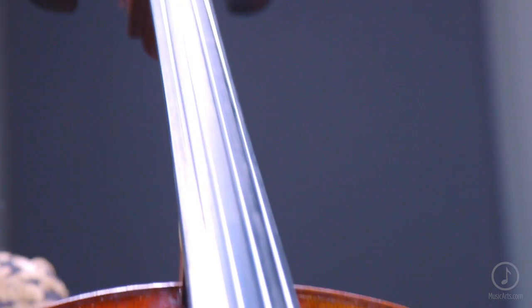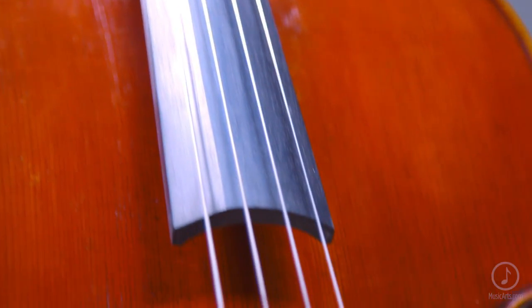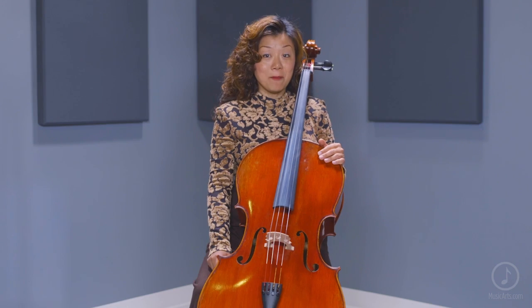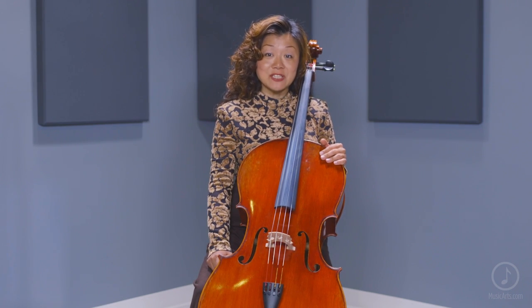A few items I'd recommend picking up when upgrading your instrument includes a care kit for maintaining your instrument and an instrument stand. The professional features and the sound of the MC-616LE Cello make it a fantastic choice for players that want a look and tone that stands out. Thank you.